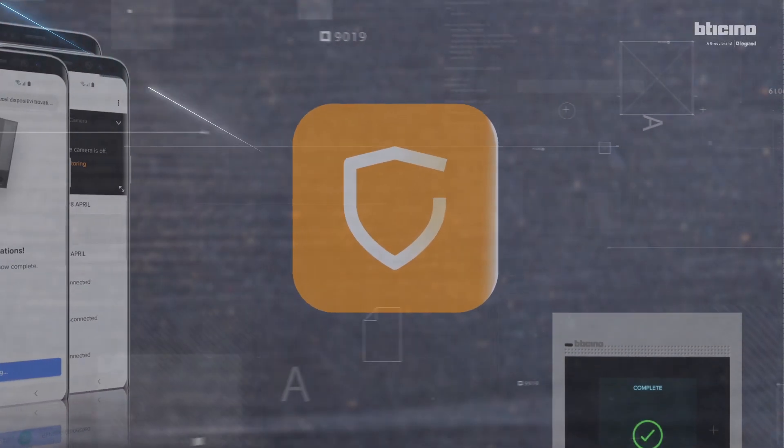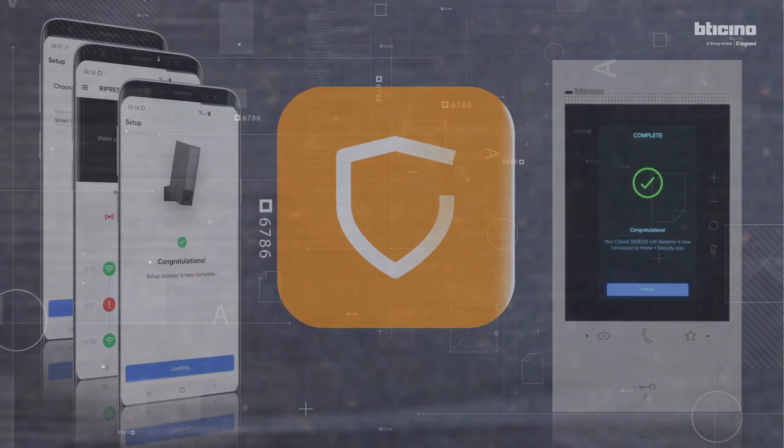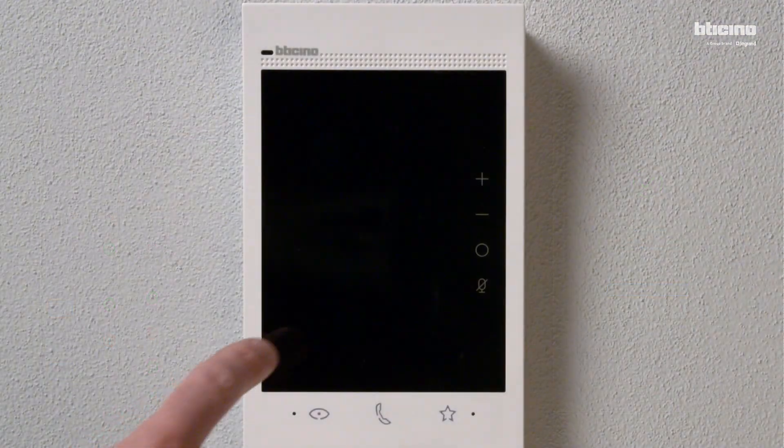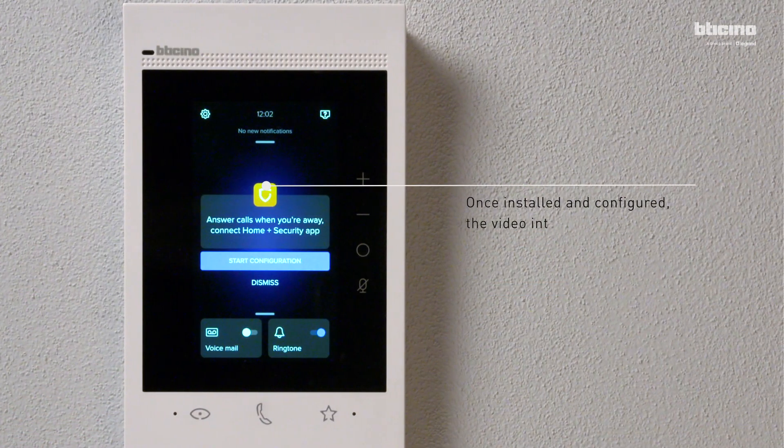By connecting the video internal unit to the Home Plus Security app, you can answer calls from your smartphone wherever you are. Once installed and configured, the video internal unit can be associated with the Home Plus Security app.